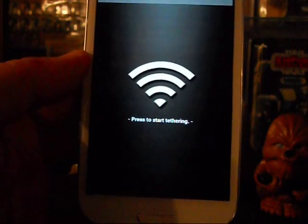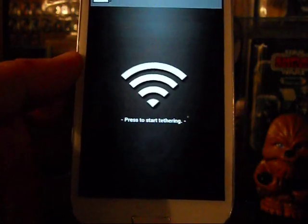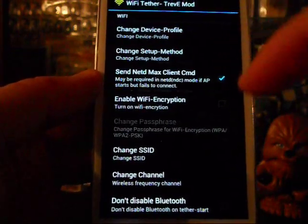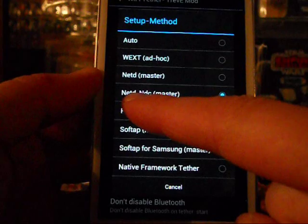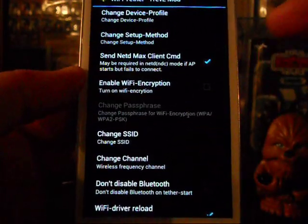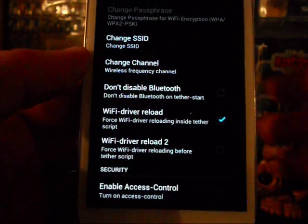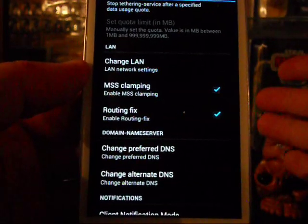Once you open the app, things get a little different and I'll show you the settings that worked for me — the original author's settings didn't work for me. Hit your Options button and go to Settings. Under Change Device Profile, set it to Samsung Galaxy S3. For the method, put netd-ndc master. For Max Client, put a check mark on WiFi Driver Reload — use the first option, not the second one. The clamping and routing fix options should already be check-marked.